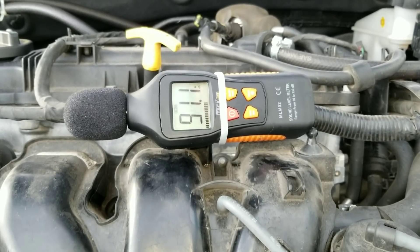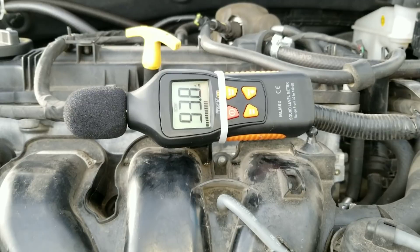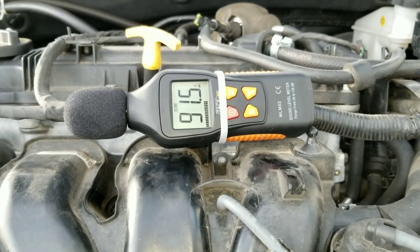Now it's time for us to go ahead and use these products and see: are they going to hurt our engine? And will they even make a difference to help engine noise like ticking lifters, knock, things of that nature? Well, if they can't help this engine sound in any way, then it's definitely not going to help any of those problems. So let's go ahead and jump into the rest of the test.